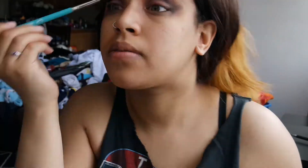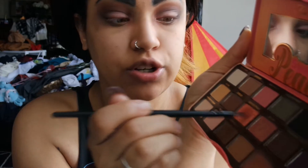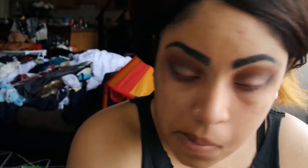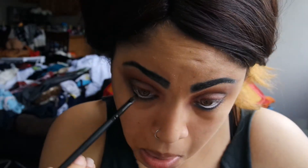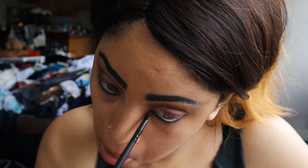Once again we're going over it with a fluffy brush. With the same shades we used on our lid — Candied Peach and Bellini — we're just going to pack that into the lower lash line. Now I'm taking a white liner and going ahead and filling in my waterline. Then with a black liner I'm going to smudge that all together.